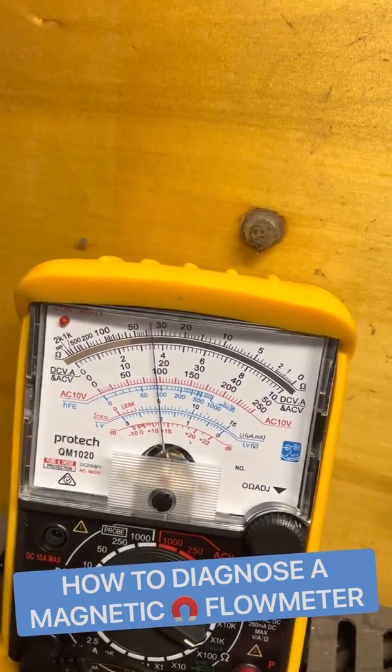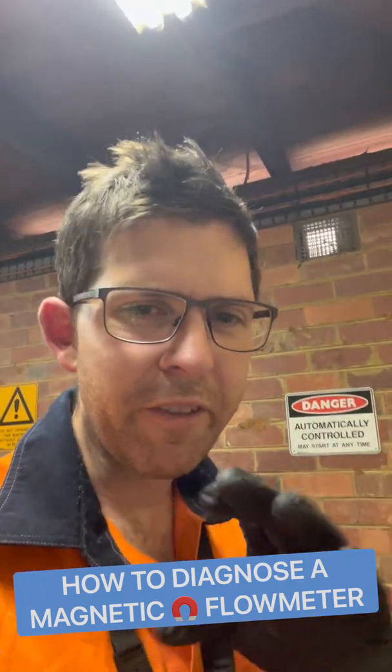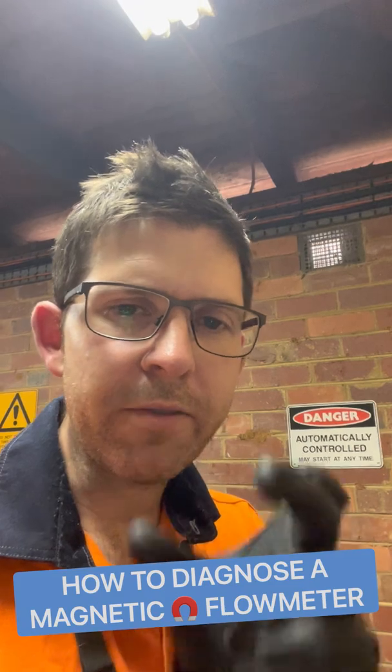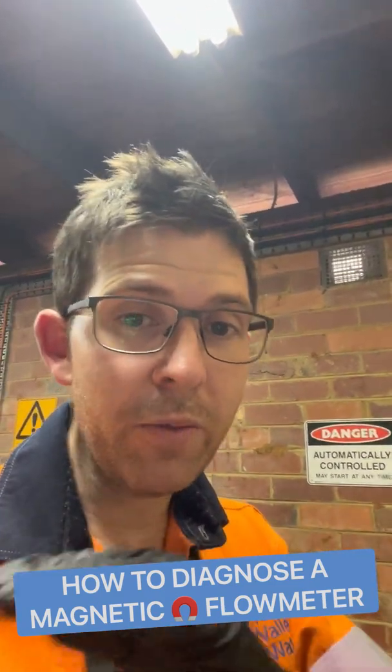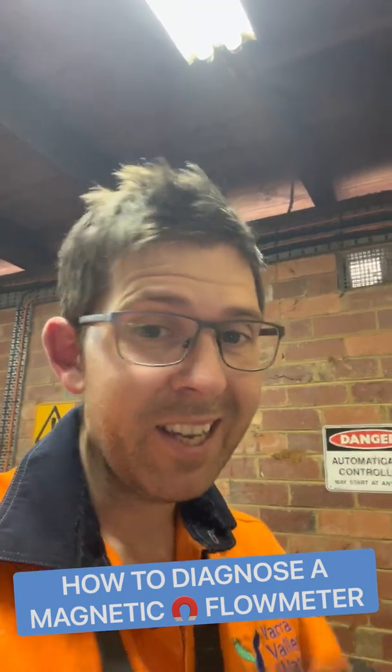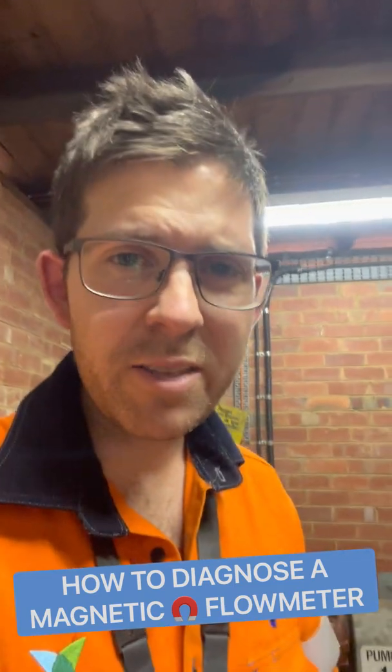Testing number 83, and we're getting a very similar reading of almost up to 40k ohms. What you're really looking for here is very similar readings for both electrodes. If you're getting an open circuit or a really high impedance, it's not good. These are pretty good though.